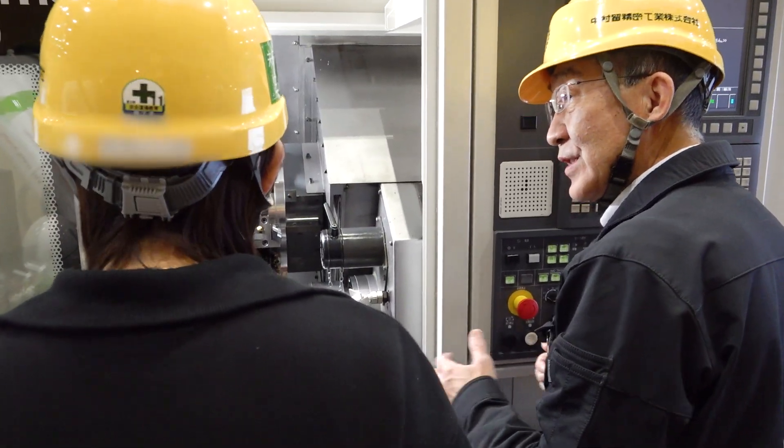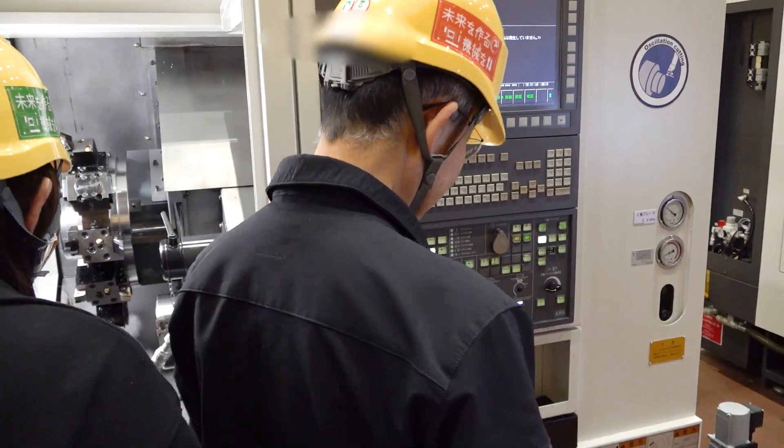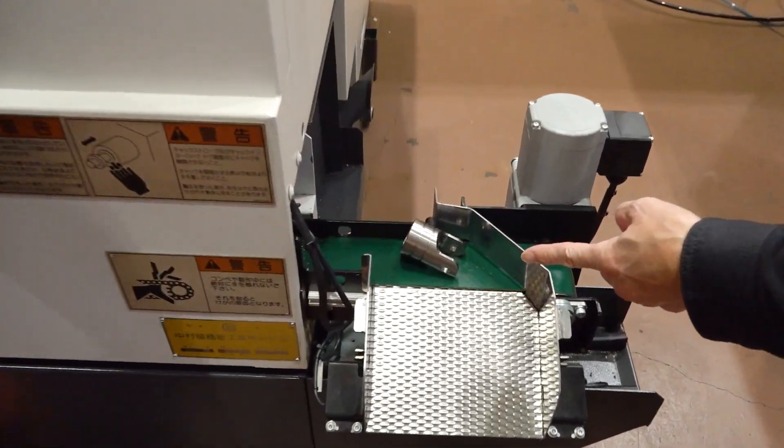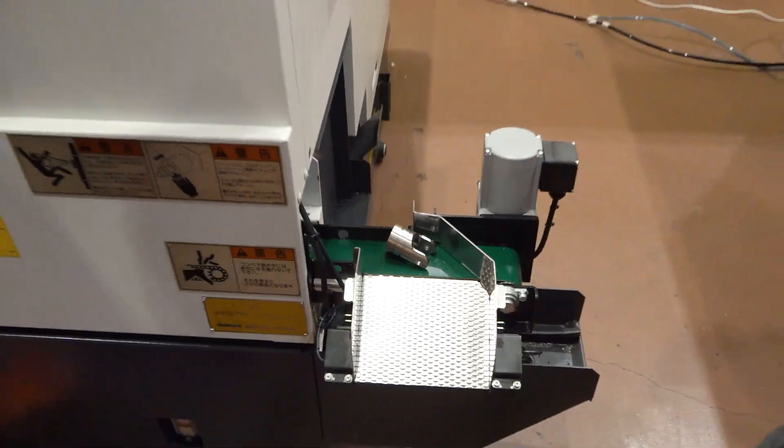There's a conveyor inside the box, and the material moves along like this — coming out here. It's a very easy system.